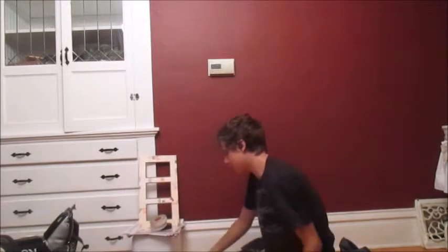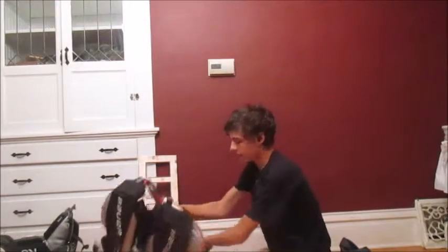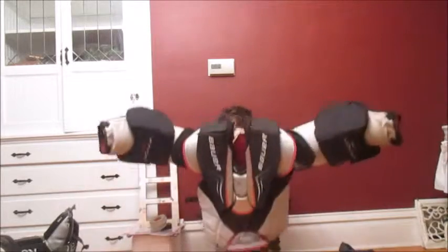This is my chest protector. It's a Bauer Vapor X50. It's a little bit big, but once I grew into it, I've been using it ever since. It's awesome — it fits really well with all my jerseys.